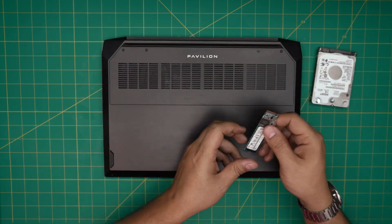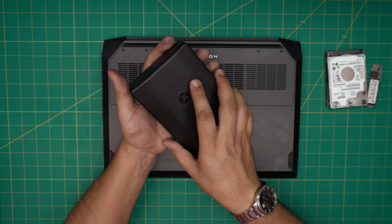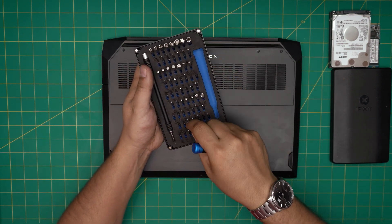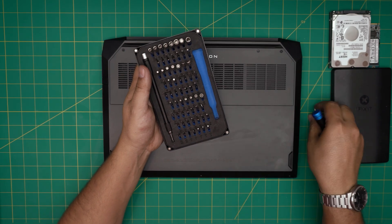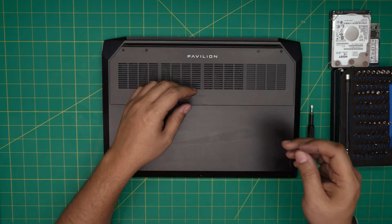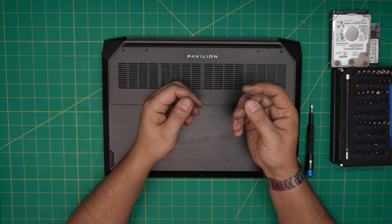Let's open it up. The tool I'll be using is an iFixit screwdriver set — one of the best out there, made from S2 steel. You'll be using a Phillips number zero. If you have the pro set it includes opening tools and tweezers; otherwise grab a guitar pick — metallic guitar picks work really well for opening laptop cases.